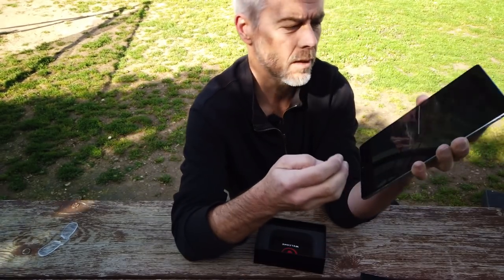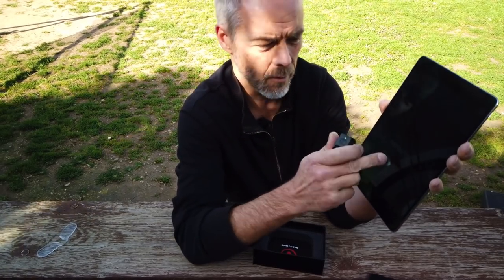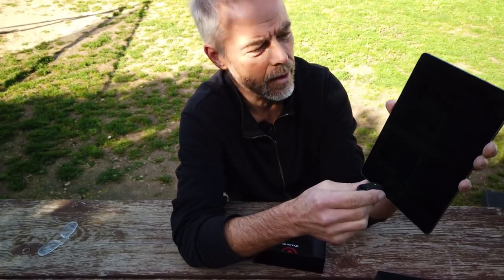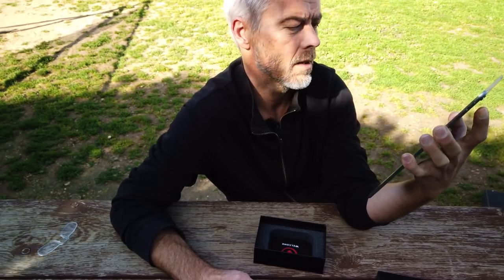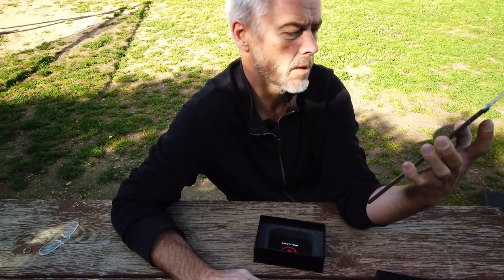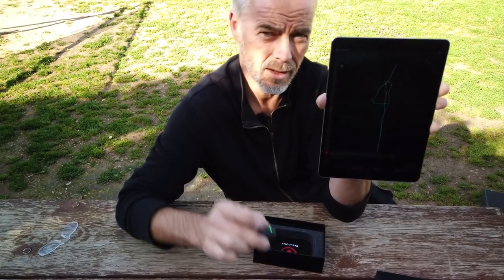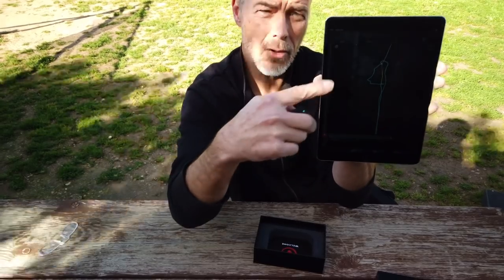You connect it, turn it on, and it's already looking for a Bluetooth connection. You connect it, and then you calibrate it - you leave it on a still surface for two to three seconds and it calibrates automatically. And when you move this thing, it will show you here in a diagram your movement.